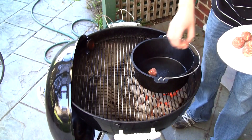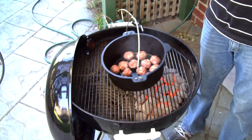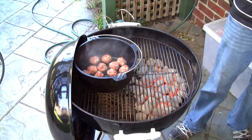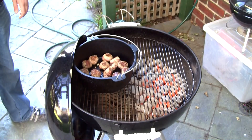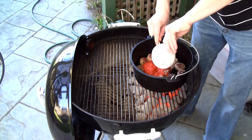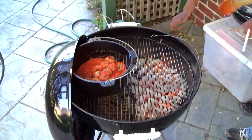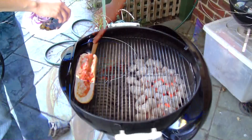Over a hot barbecue, I'm going to cook up those meatballs in a pan. We've only got charcoals on one side of the barbecue here, so when it gets a bit hot, just move it to the other side — control your temperature. Once they're browned, I'm going to add in that pizza sauce, mix well, and allow it to cook for just a few minutes until the meatballs are cooked through.